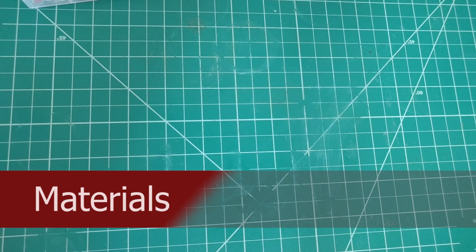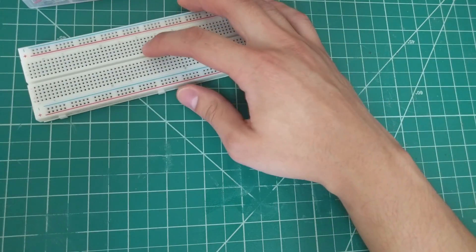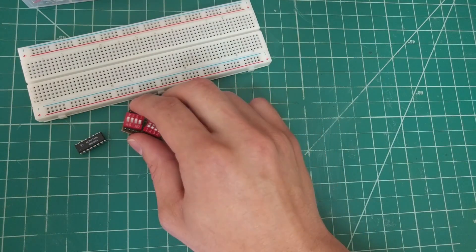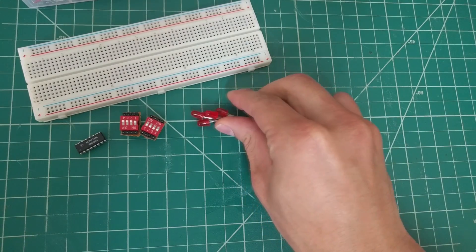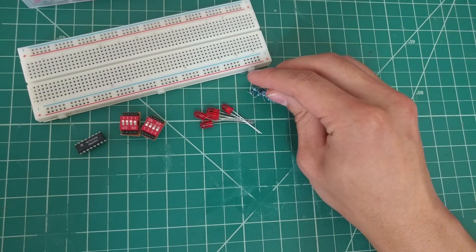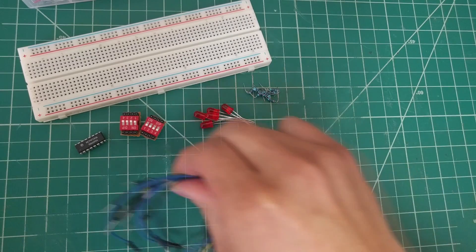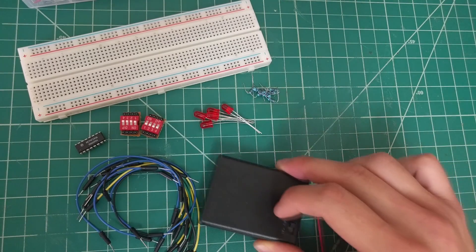The materials that I will be using are a breadboard, the 74283 chip, two four-input dip switches, five LEDs, resistors with values of eight 1K ohm and five 470 ohm. You will also need jumper wires and a six volt power supply.